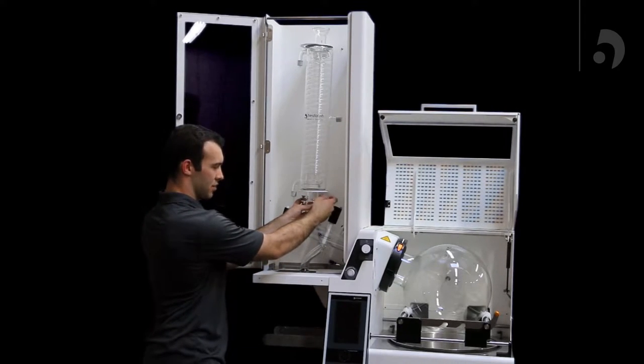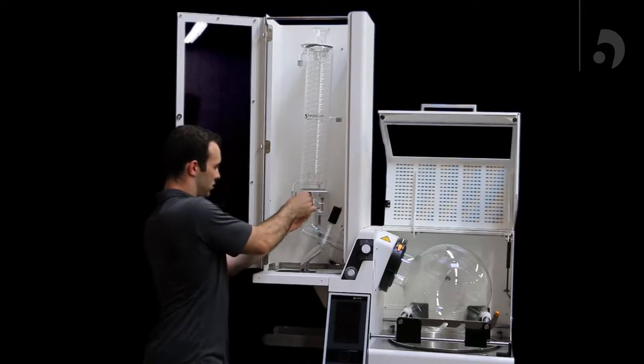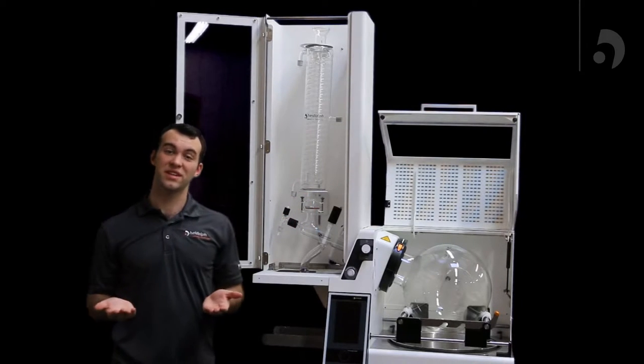Once you've done that, tighten the spring, and your condenser is in there nice and tight.